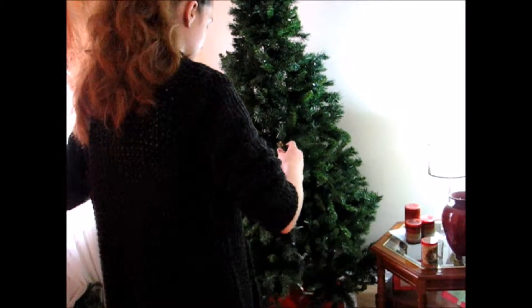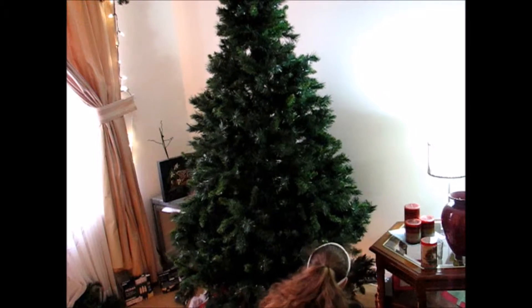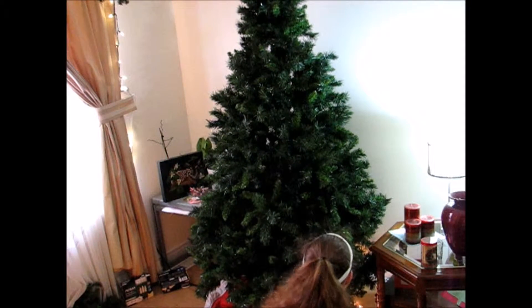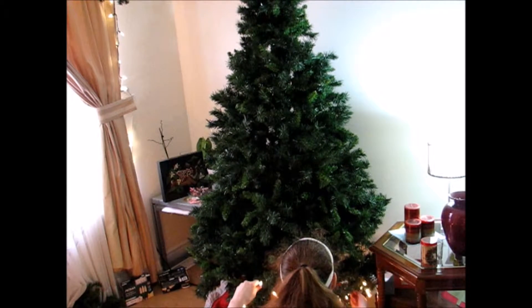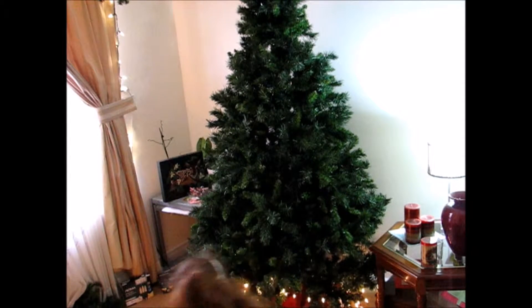I worked on that top section a bit more. Normally I get my mom to do this for me because I have a very hard time doing it, but it was pretty easy. Now this tree is about a 6 foot tree — I'm guessing — because I'm about 5'9", so it would be about a 6 foot tree.